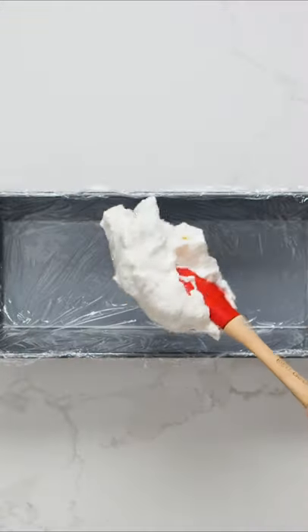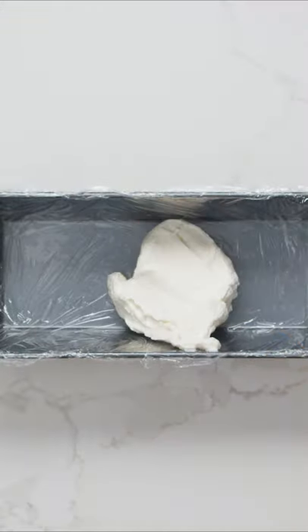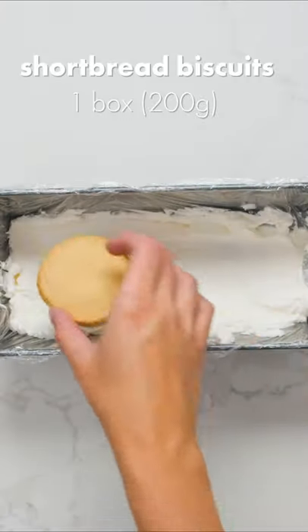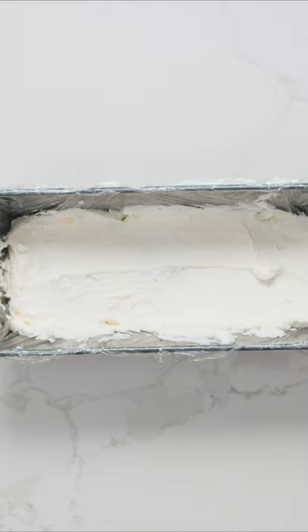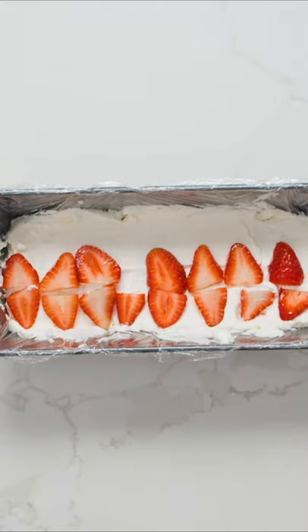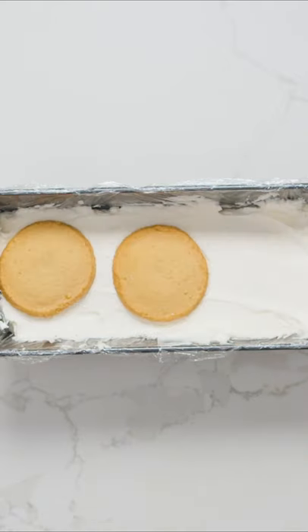Take a scoop and spread it out in the bottom of a loaf pan lined with plastic wrap or parchment paper for easy removal. Now add a layer of shortbread biscuits. I'd actually recommend breaking them up a bit to make it easier to cut later, something I forgot to do here. Next is another layer of cream, followed by freshly cut strawberries. Then it's just a matter of continuing the layers of cream, biscuits, and strawberries until the pan is full.